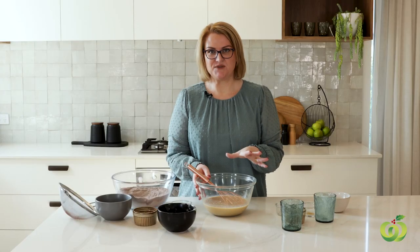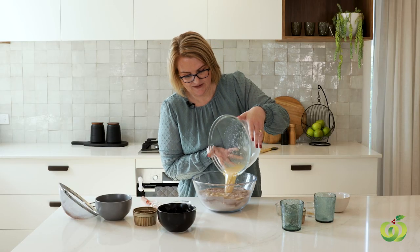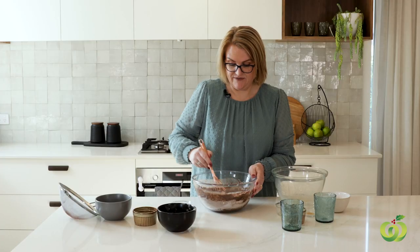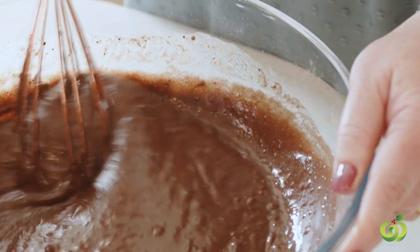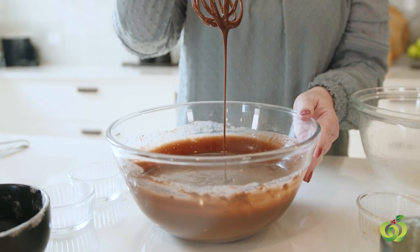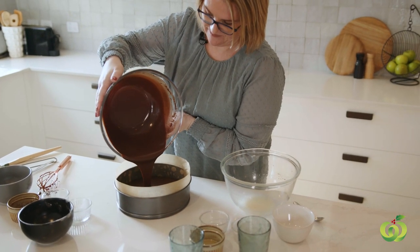We have combined all of our wet ingredients, and now it is simply a matter of pouring it into the dry ingredients and whisking that all together. So we have now gently but thoroughly combined that. We are going to pop it into two 20cm baking trays into the oven for about 35-40 minutes, until they spring back to the touch.